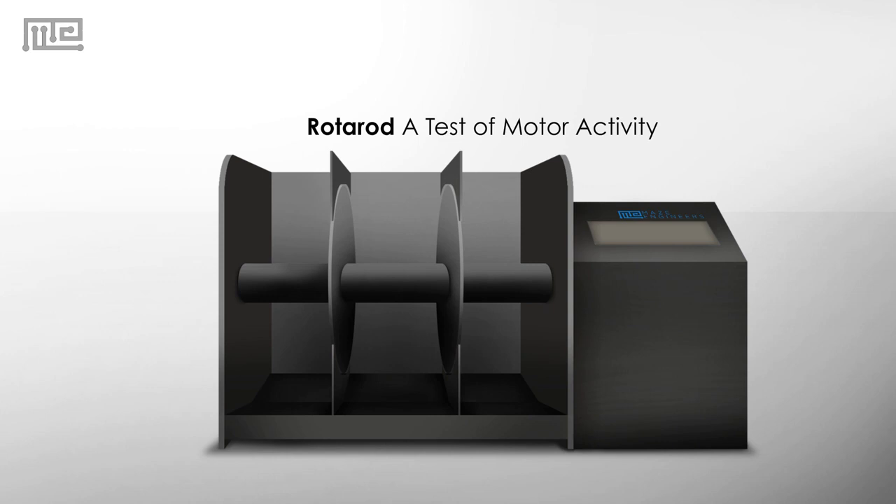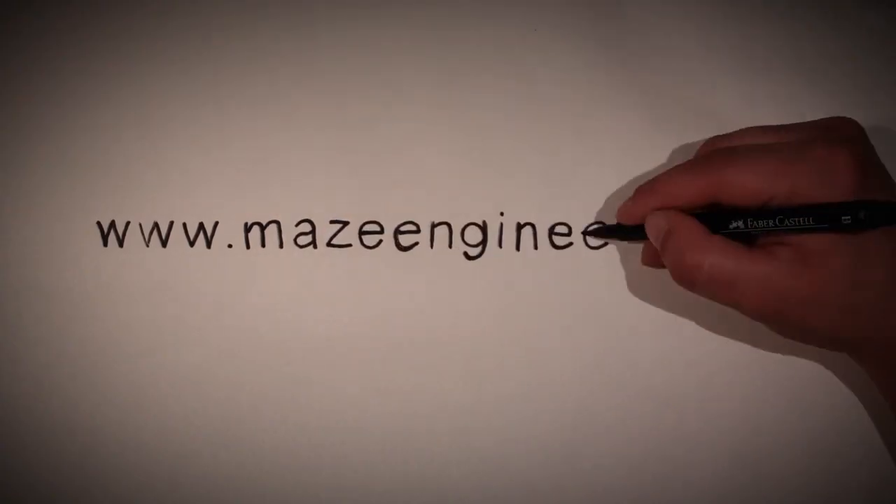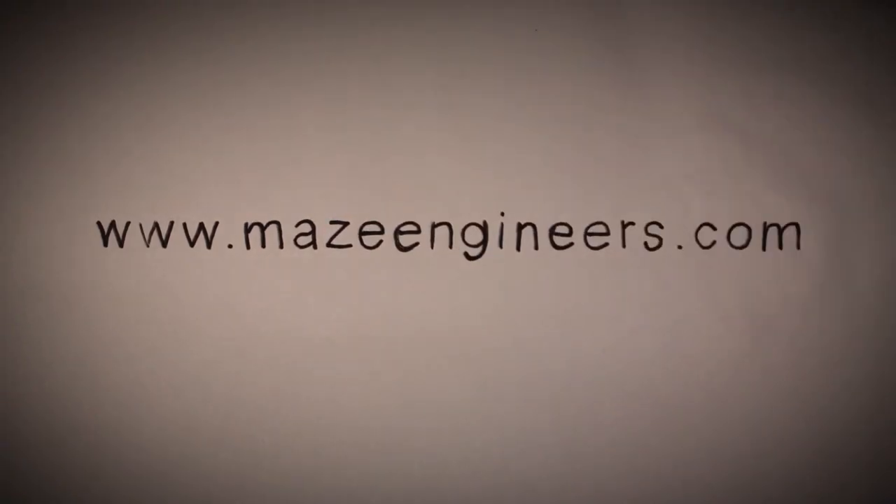Rotor rod: a test of motor activity. MazeEngineers.com